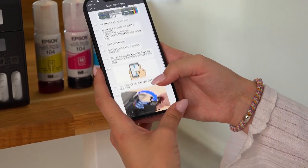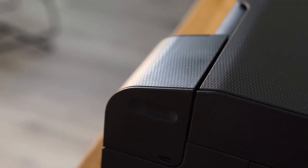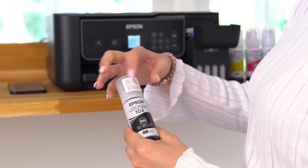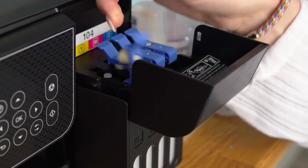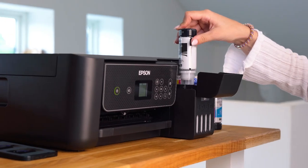Now the app will show you how to set up the ink bottles and ask you to choose your preferred time format. Open the ink tank cover as demonstrated in the app. Open the packaging of the ink and slowly screw the cap to remove it. Make sure the ink tank label matches the ink colour you want to fill. Position the top of the ink bottle in the correct slot, then slowly insert it.